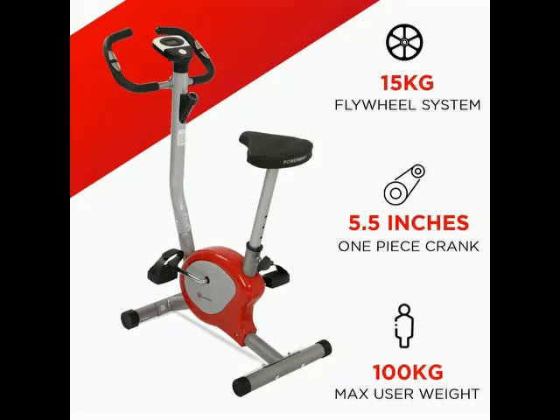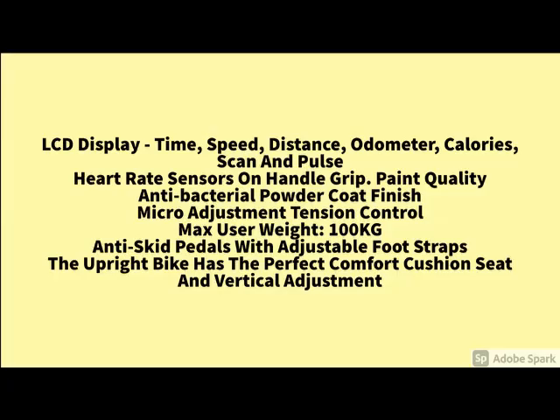You go through this video till the end and go through the specification. What are the main features of this product, you go through it. And for more details, please check the description below about this product. Main specification is here — the quality and the product features, you can check it here.